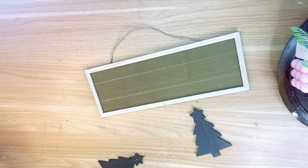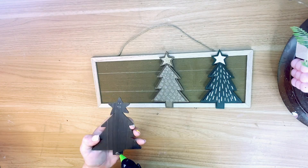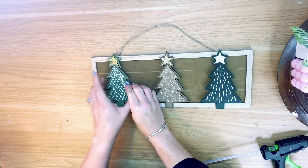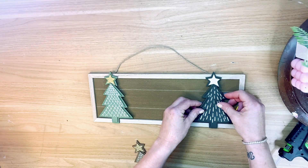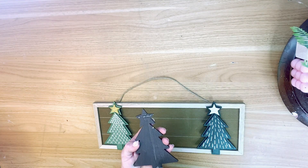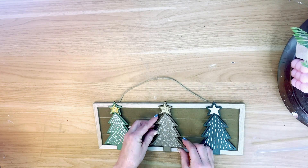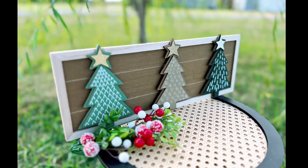I also removed the staples from the back — you don't have to do that, I just did. I added a little hot glue to the top and the bottom and glued these trees into place. That is literally all I did to this DIY, and I feel like it just upped this whole situation. Check out how cute this is!